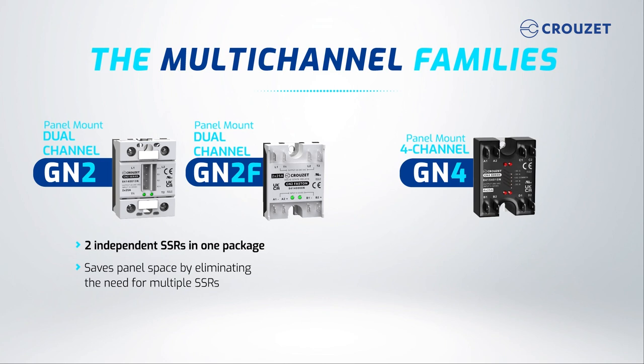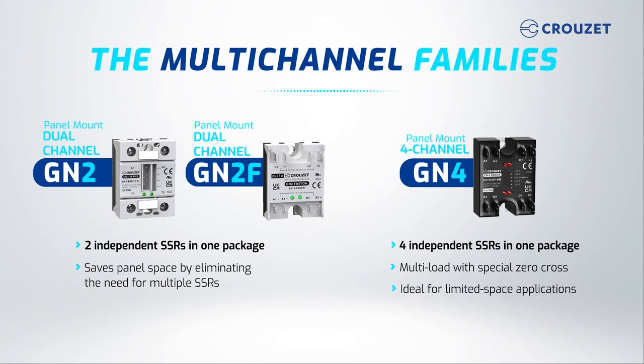The GN4 has four independent SSRs in a single package. They are multi-load with special zero-cross — a compact four-channel solution with a 20-amp rating. The GN4 is ideal for limited space applications as it saves a lot of panel space by eliminating the need for multiple products.